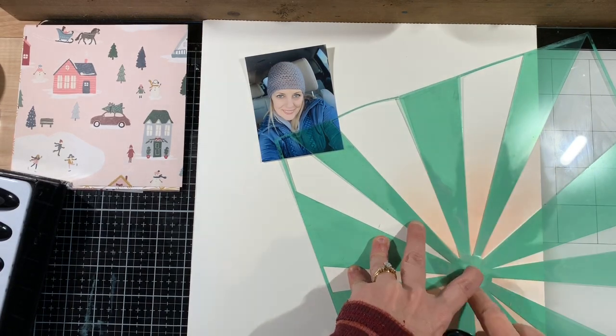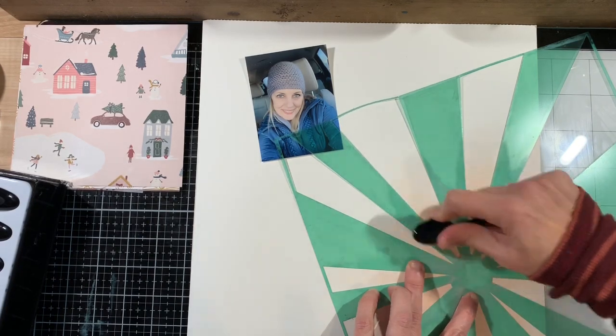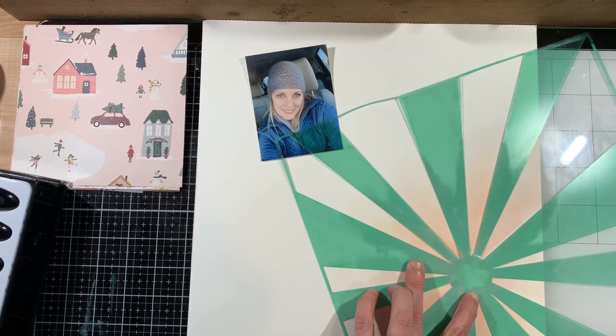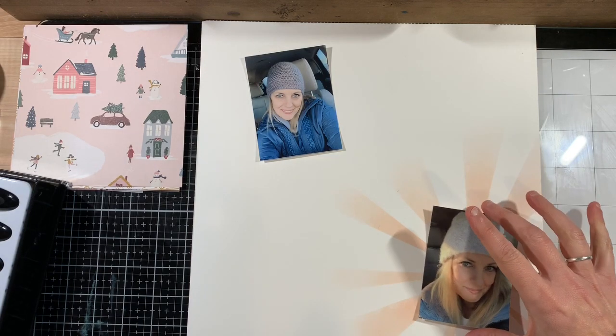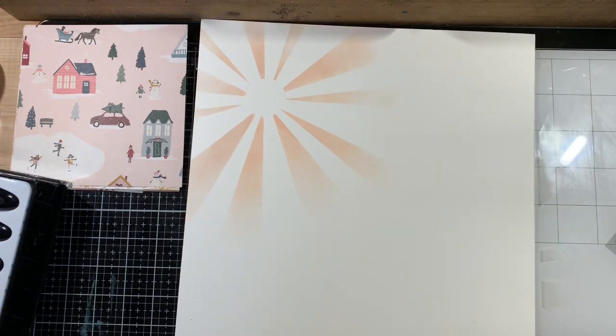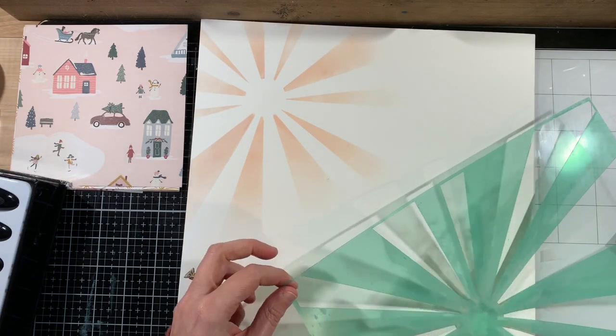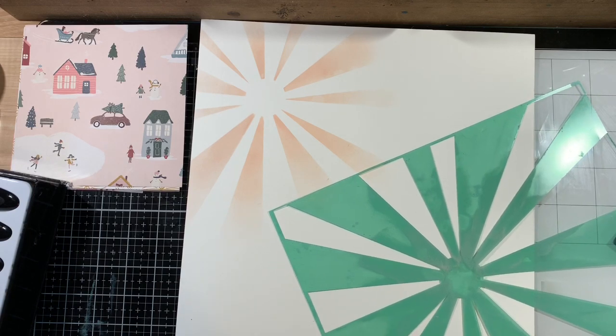I'll work on one sunburst now and I won't make you watch me inking up the next one. As you can see, I want it to be darker towards the center and then fade out to be a little bit lighter towards the edges. I just like the look of that — it's very soft. Here I'm going to start the other sunburst, but I'm not going to make you watch all of it.